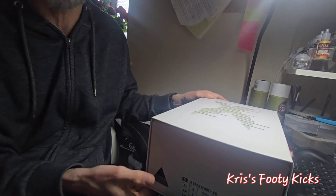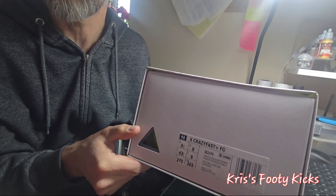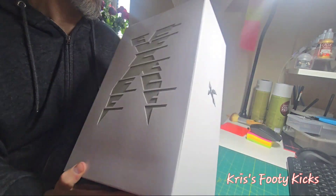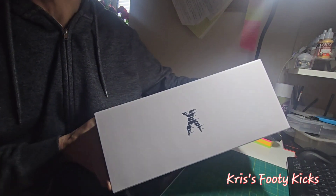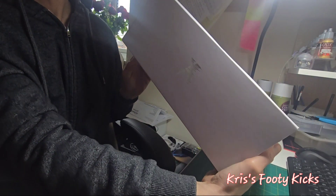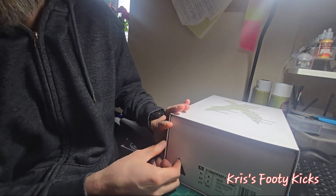As you can see, this is the X Crazy Fast Plus in a firm ground box. Pretty standard box by the looks of things, although there is some texture on the top. You've got the X logo on the side, and obviously on this side as well. I've just got back from work so let's get into it.